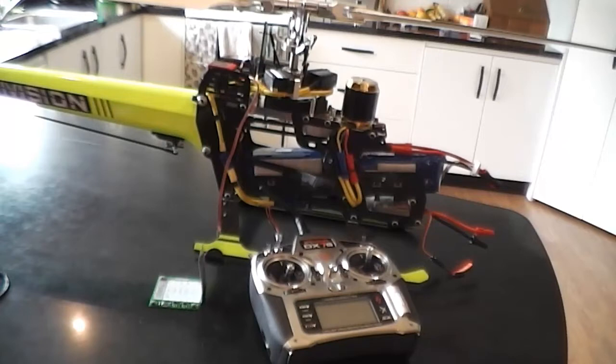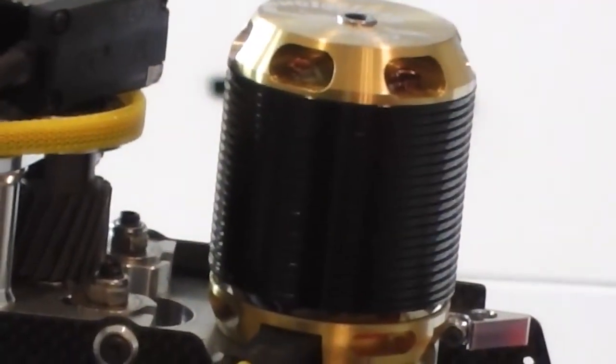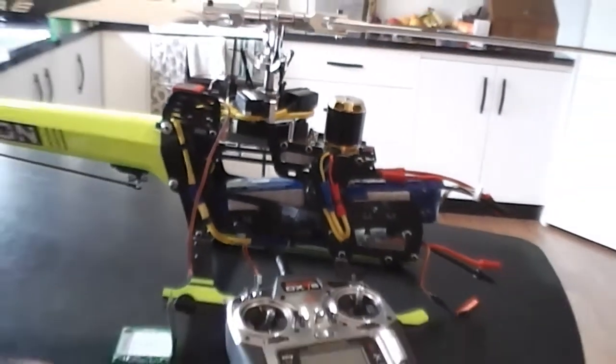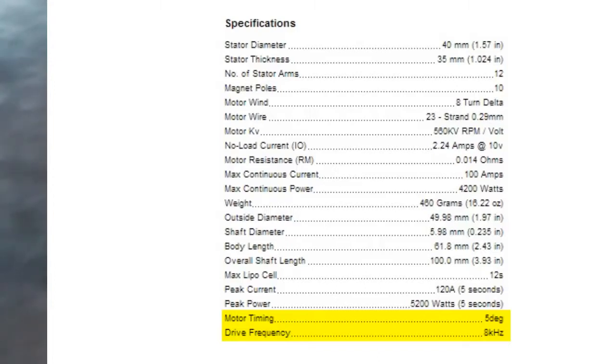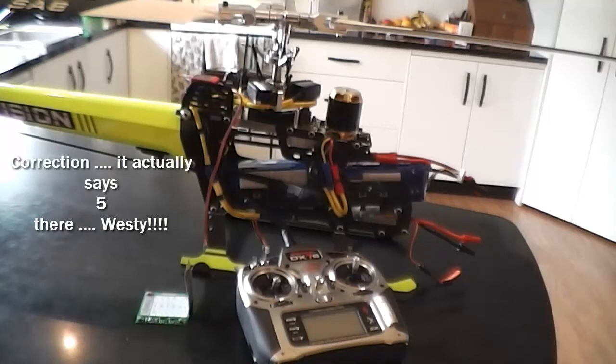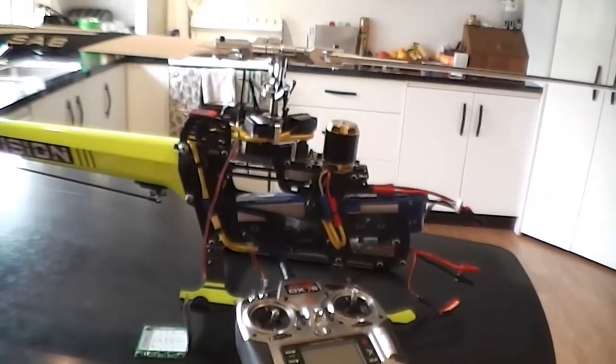Hey guys, Wester here. I've been having a few dramas with setting up my ESC and motor on the YEP 120HV, and I've finally worked it out, so I'm going to show you how I did it. Some of the stuff on the net just doesn't pan out. I've got a Scorpion HK34035 — that's a 560 kV motor on the Goblin. The website tells me the timing is 6 degrees, which I tried repeatedly and it just doesn't work with this particular ESC. That's what they recommended on the website.